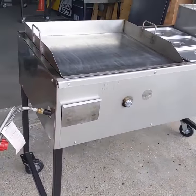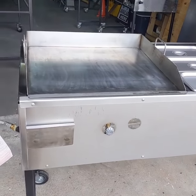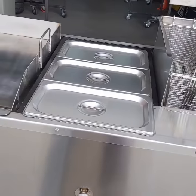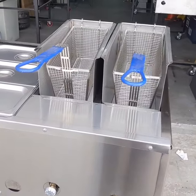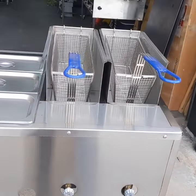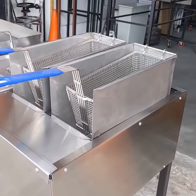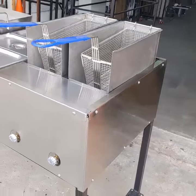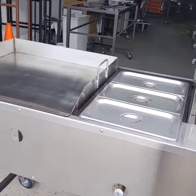Hey guys, check out this cart. This is a 24-inch griddle — plancha de 24 — 24-inch flat top or griddle. Three containers, full warmers, and two single basket fryers. Each one has a burner at the bottom, so if you're frying two different things you don't mix the oil — two different baskets, two different containers.